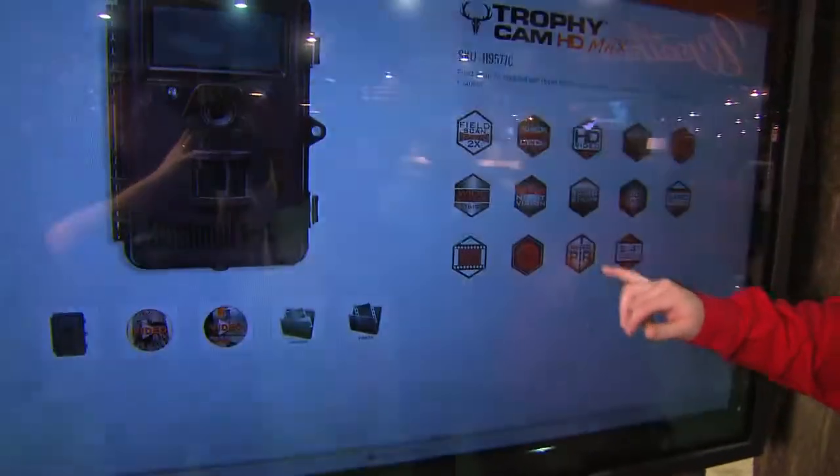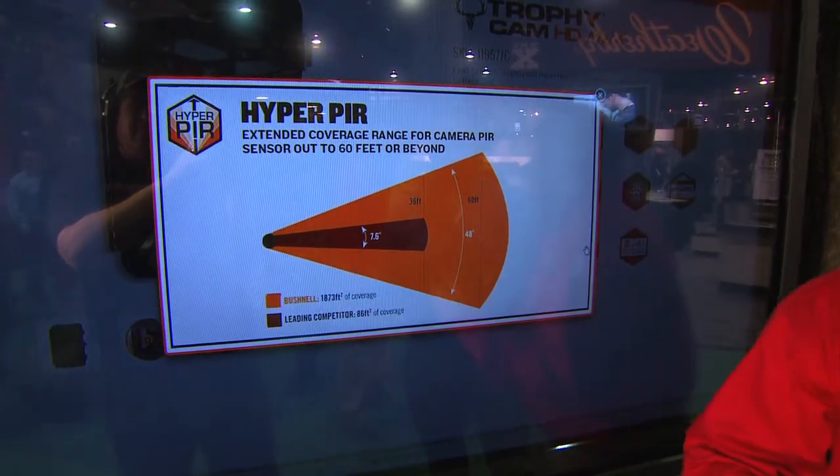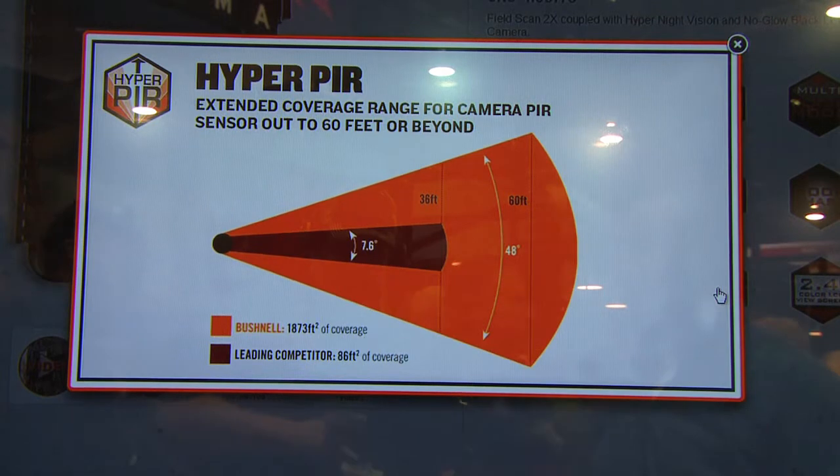The last thing is that we increased our PIR — that's a passive infrared sensor. Now, as you can see, even putting it up next to a competitor, we're going to have the best range to pick up that animal and get you the best pictures.